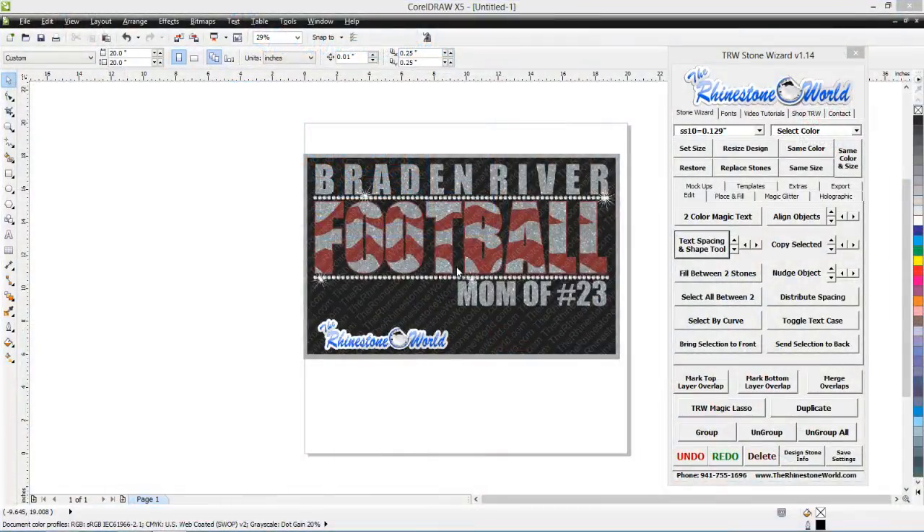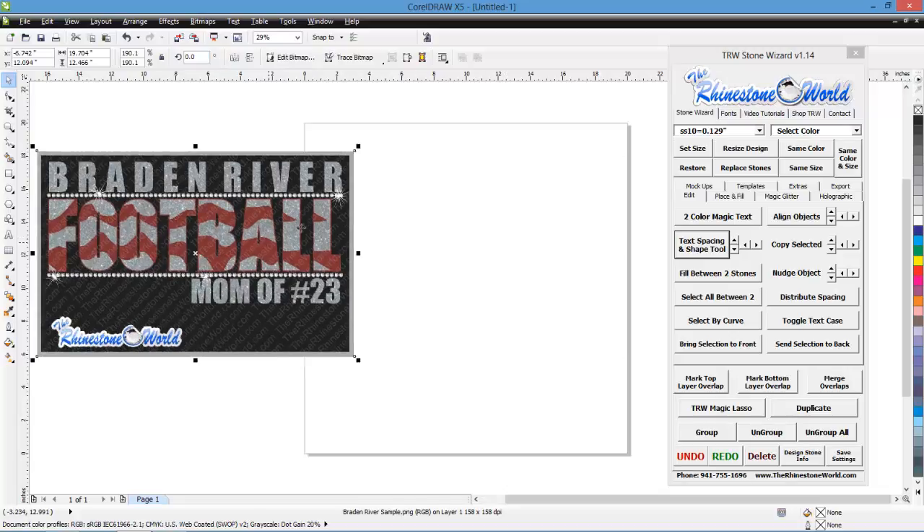Now we're over here at our computer and we're going to create the design. The programs we're using are CorelDraw X5 and the TRW Stone Wizard version 1.14. The Stone Wizard is compatible with X4, X5, and X6 32-bit and 64-bit versions. This is our Brayden River football design and we used one of our unique TRW HTV TrueType fonts to layer. We're going to show you exactly how to do that.